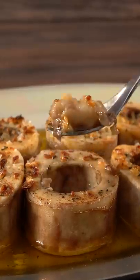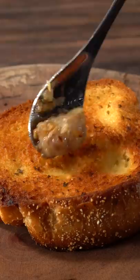Have you ever tried this? It's called butter of the gods, also known as bone marrow. Perfect to go along on toast, and it is ridiculously easy to make.